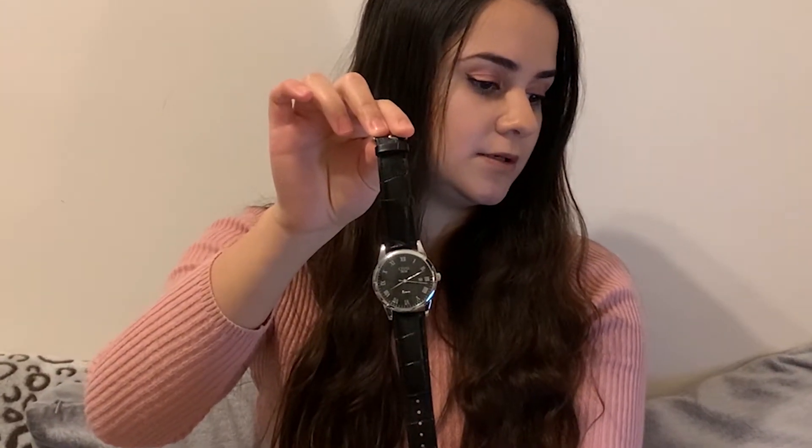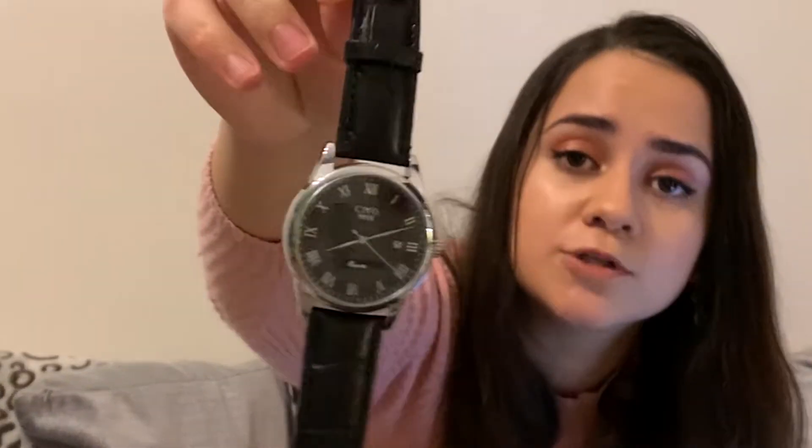Next up we have a gift you can give to him or to her — a vacuum sealed water bottle. You can put either hot drinks or cold drinks in it and it keeps them for ages. Then we have a watch for him, also from Amazon, and this one is £17. It's a very nice watch.